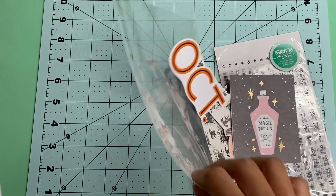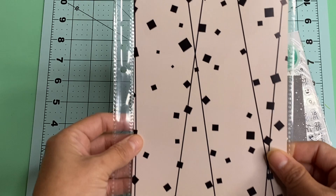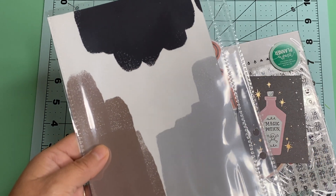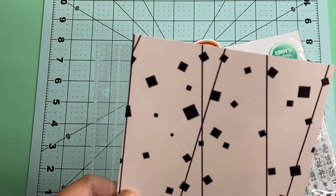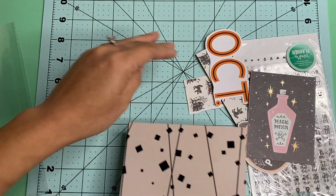I will be putting a back page as well to this, because we actually started our first day with watching Hocus Pocus. So I'll probably put Hocus Pocus on the other side and start that with September the 30th.